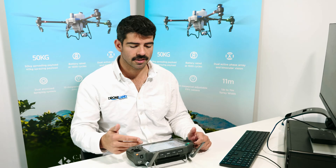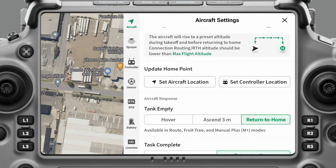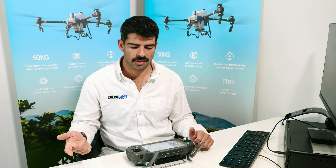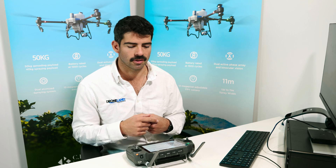That's also the altitude it will rise to when doing a return to home. Next we have Update Home Point — every time the aircraft lands or takes off, it'll update its home point. If you want to set the home point to where your remote controller is — say you're walking around a paddock while the drone's flying and you want it to come back to you — just come up to the gear icon, hit Set Controller Location, and then initiate a return to home. It'll come back to where you were standing when you hit that button.